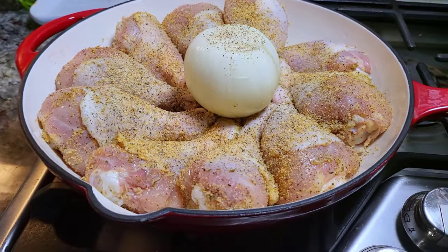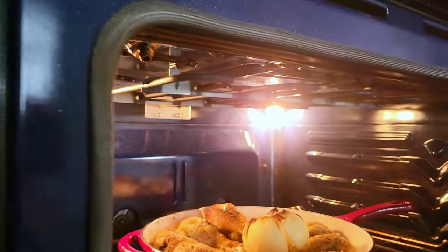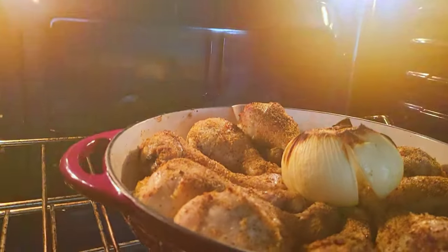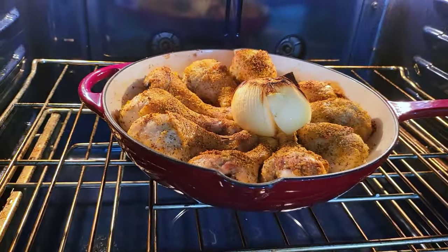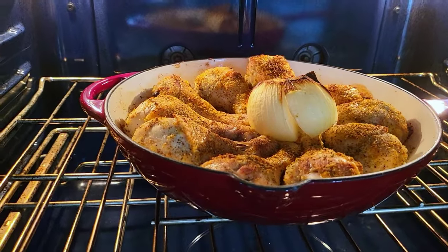It's going into a preheated oven at 375 degrees Fahrenheit, and after about an hour to an hour and 20 minutes of cook time, this is done and it smells amazing. I'm going to remove this from the oven and let it rest for about 15 minutes.